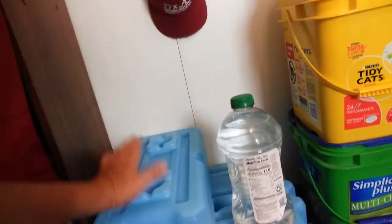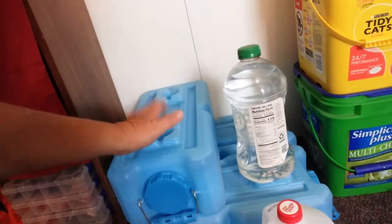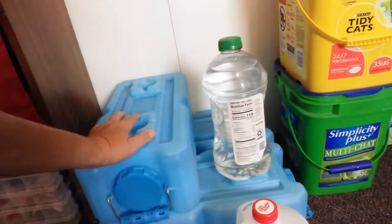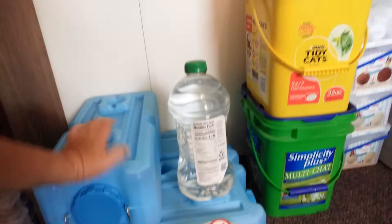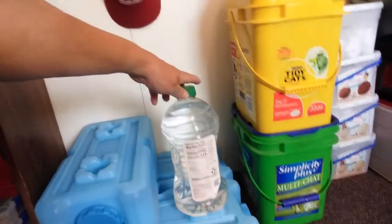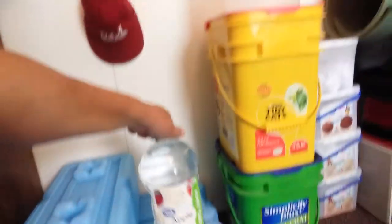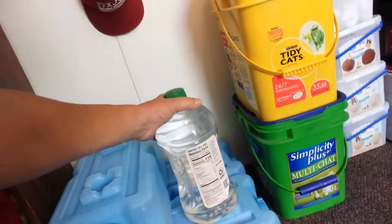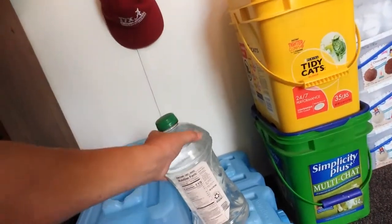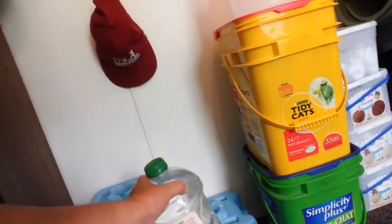Here we have the Aqua Bricks — I have many of these. This is not all I have; these are ones I brought in for this video. These are great — these store my drinking water. But I also use containers I get when I buy groceries that are tough-looking and thick.